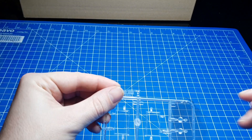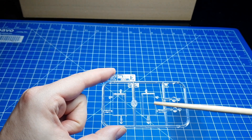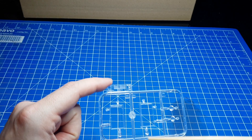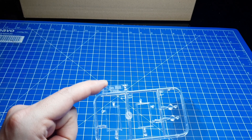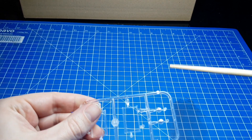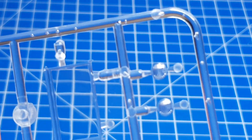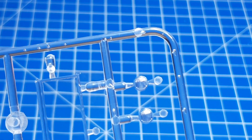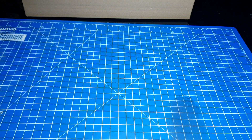Der letzte Spritzling befasst sich mit Klarsichtteilen. Auch diese sind sehr schön klar gegossen. Hier haben wir die Scheiben – wir sehen es am Hintergrund der Schneidmatte, also eine sehr schöne, klare Guss. Auch keine Einschlüsse zu erkennen. Auch hier Vorsicht beim Heraustrennen, um nicht irgendwelche Sprünge in dem klaren Material zu haben. Und wir haben hier die Abdeckung für die Scheinwerfer. Auch die Scheinwerferabdeckung weist eine sehr schöne Struktur auf. Auch hier wieder vorsichtig beim Heraustrennen, nicht dass die Teile springen oder einreißen – wäre eine sehr unschöne Arbeit, das Ganze wieder herzurichten.